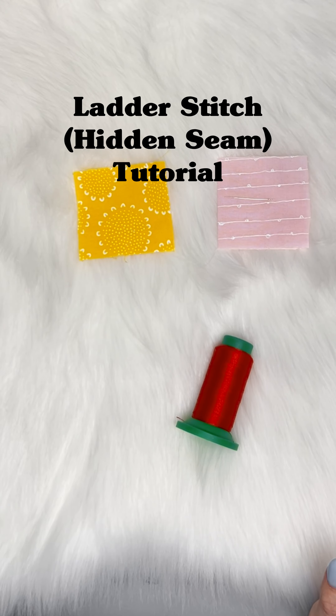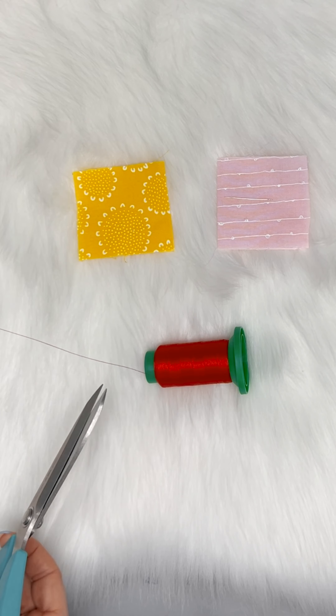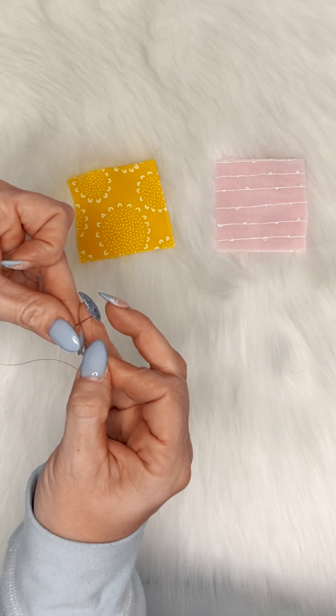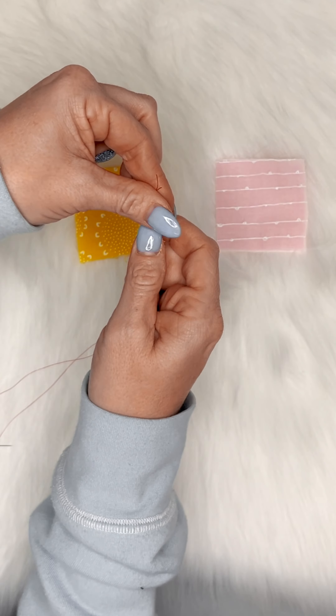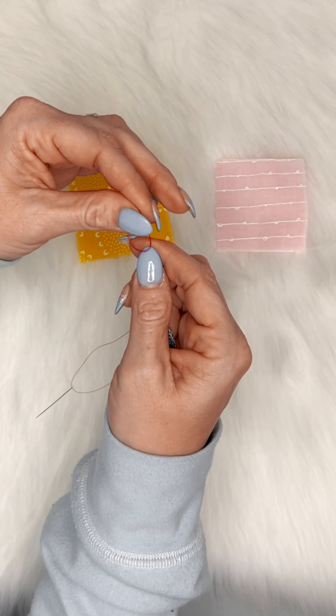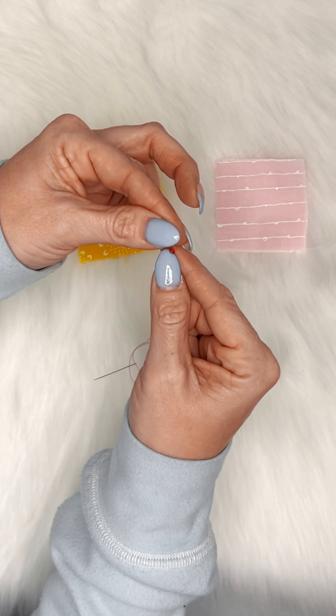Today we're going to talk about the ladder or hidden seam stitch. I'm going to use bright red thread so it's easier to see the stitching. First step is to thread our needle. I prefer to keep my thread doubled and knotted with two threads to give extra thickness and security.